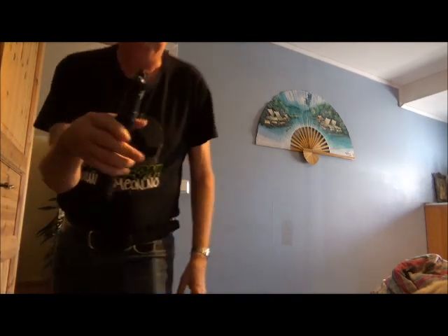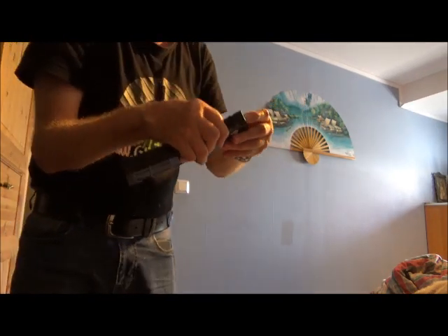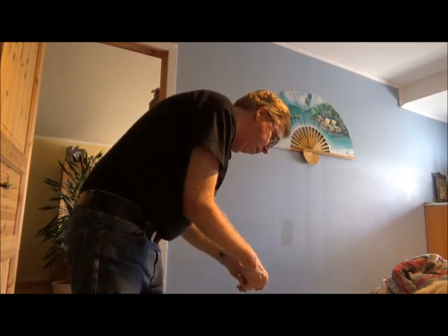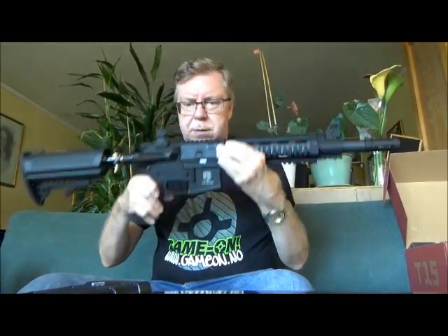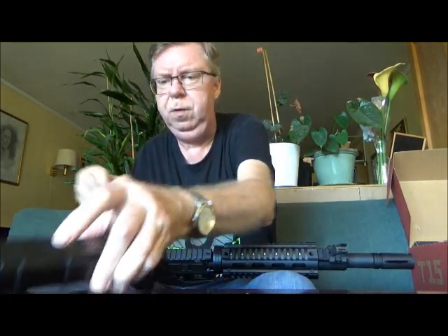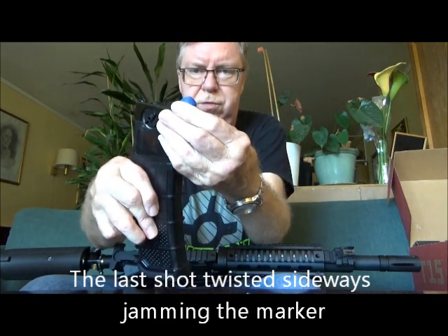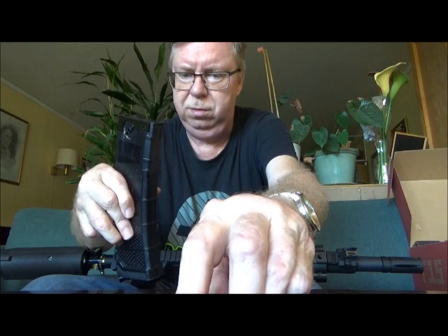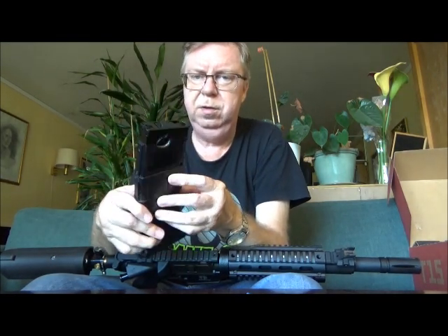The last shot twisted and jammed — that's why the marker just went crazy. Well, it sort of works, but on the last shot one of the blue ones stuck up, which caused the bolt to shoot in full auto, starting to fart.